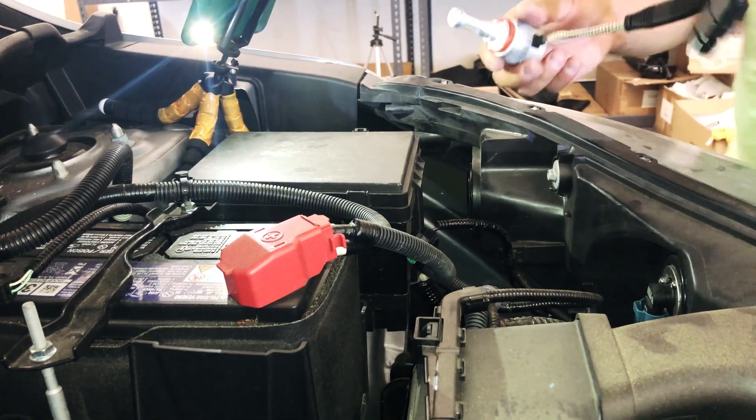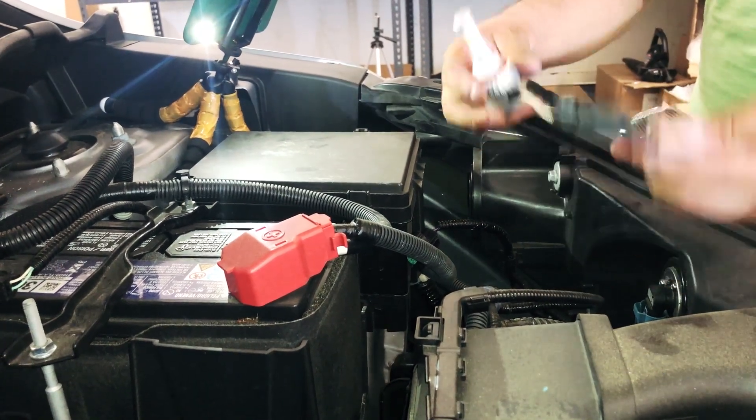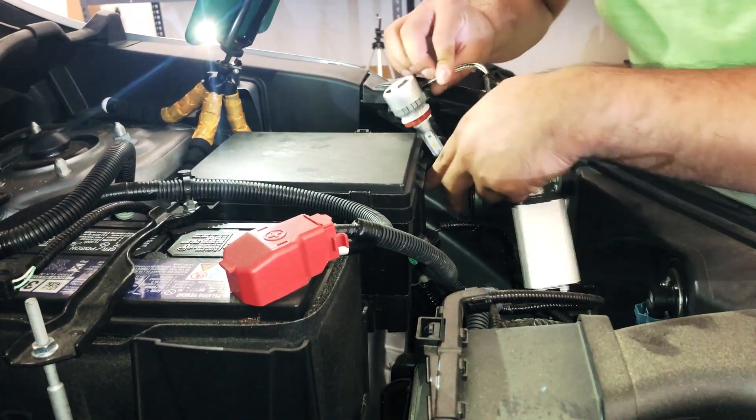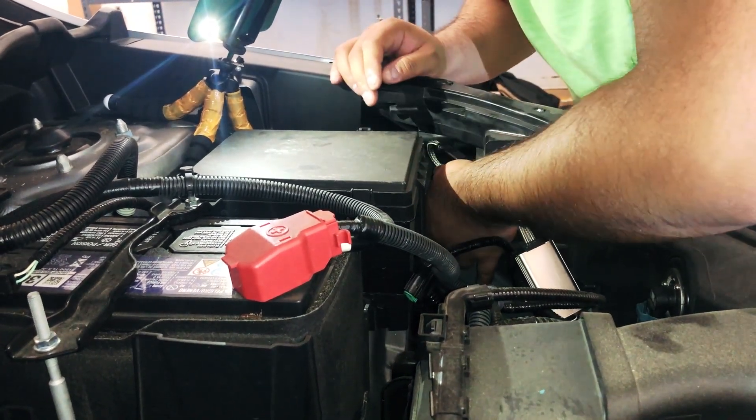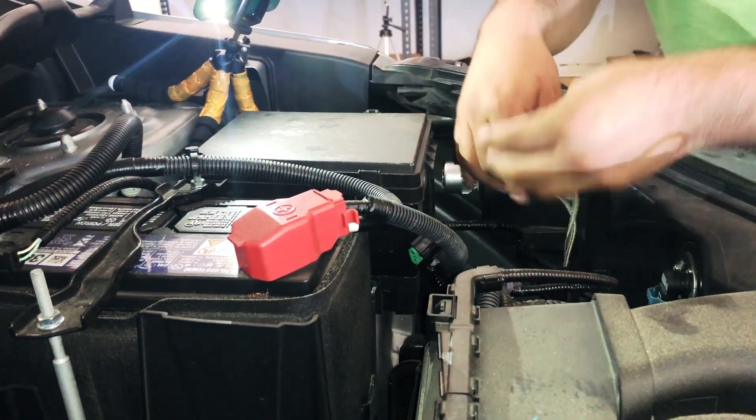You're going to get your new bulbs, which are the LS H11s, and we're going to install this quickly. Very simple. Line it up correctly, then clockwise to lock it in place.